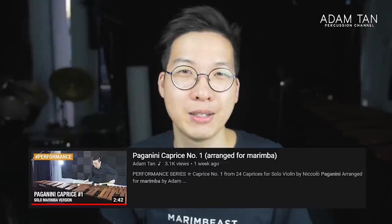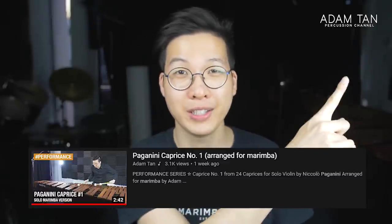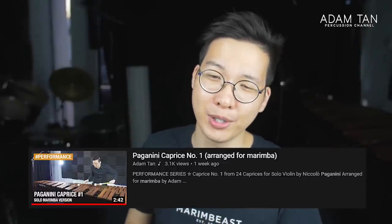Today we're going to be watching some epic marimba flexing, so let's just get straight into it with our first submission, which is Paganini Caprice 24. Last week I played Paganini Caprice number one on marimba — you can check it out over here — and I really thought that was pretty hard. But 24 is like something else entirely.